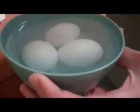Happy Good Friday. We were wondering if you can hard boil eggs in a microwave, so I have the eggs covered with water in this bowl. It's a plastic bowl so it's microwave safe. And we're going to set it just five minutes I think.